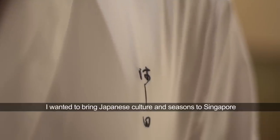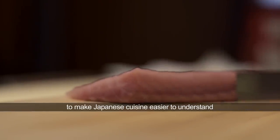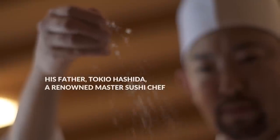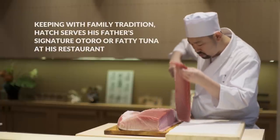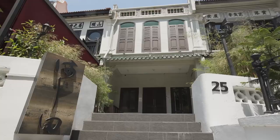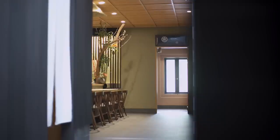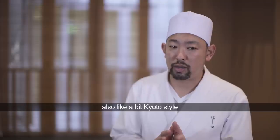I wanted to bring Japanese culture, Japanese seasons, to here in Singapore. I make it a bit more unique, more varieties, but at the same time I twist it a different way to make Japanese cuisine more easy to understand. I also wanted to create a sake brewery with a bit of a Kyoto style.